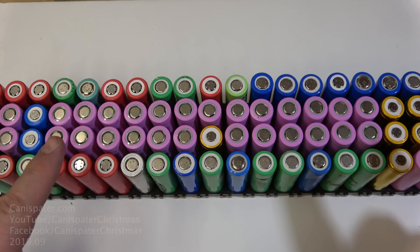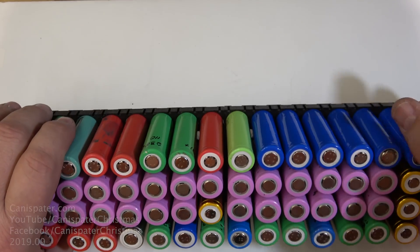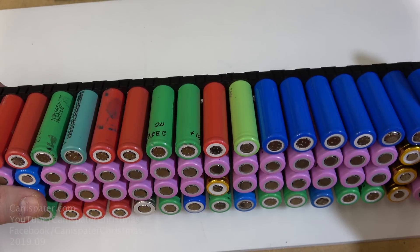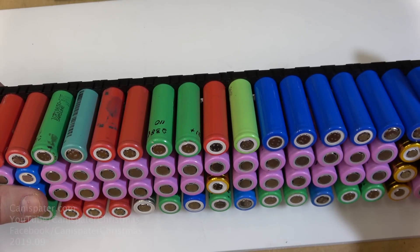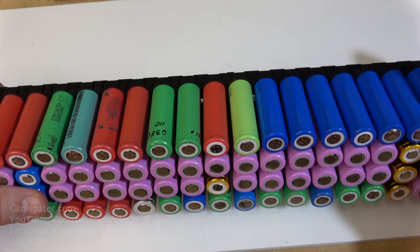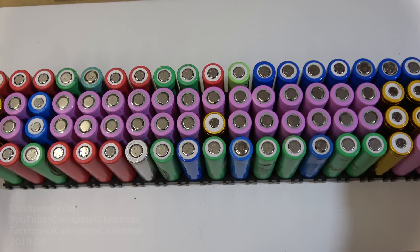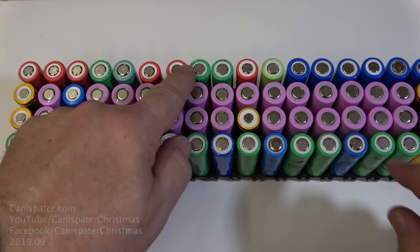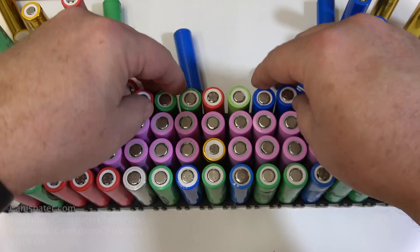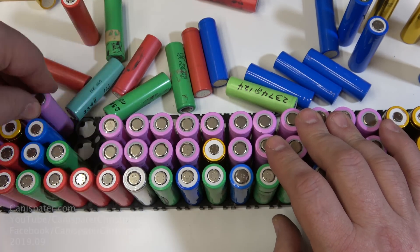As I was working on this, I did notice one small problem. If I turn the cell pack on its side, which is how I plan to use them, you'd be able to see a bunch of different colors. In order to keep all my internet friends from laughing at me, I wanted to make them all one color. So the solution is to either rewrap all the cells or just rearrange them using the dominant color — the color of the largest number of cells.